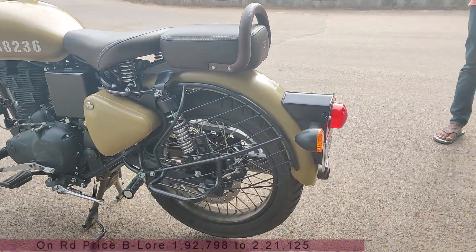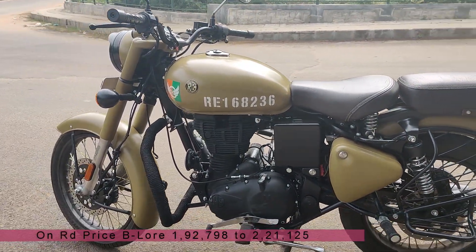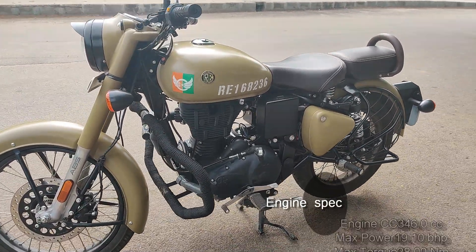The on-road price in Bangalore starts from 1,92,000 to 2,21,000 rupees. In this video, the model shown has alloy wheels available.